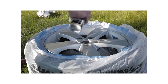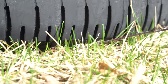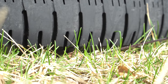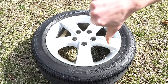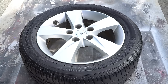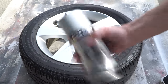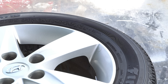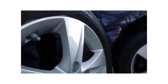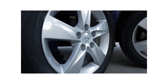Just a couple quick tips — things I might do differently if I were to do this project again. In the original video I painted the wheels in the grass, and the problem was pollen and little bugs getting in the paint, which was really annoying. If I were to do this again, I'd do them in the driveway and just put a big tarp down first so you're not getting overspray on your cement. Also, something I didn't mention in the video: let the paint dry overnight before reinstalling — at least 24 hours to make sure they're fully dry before driving on them.